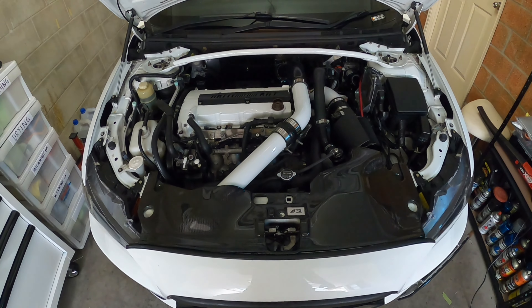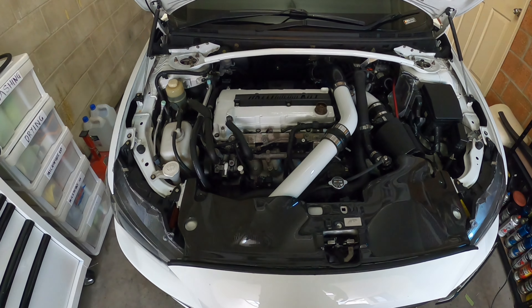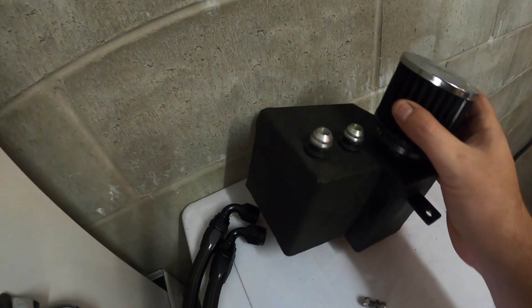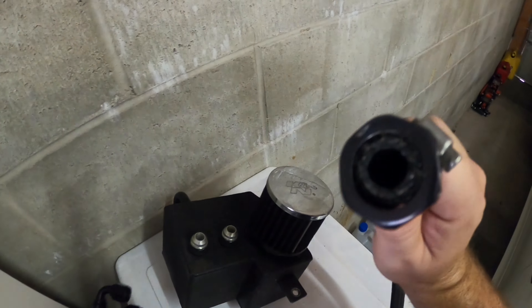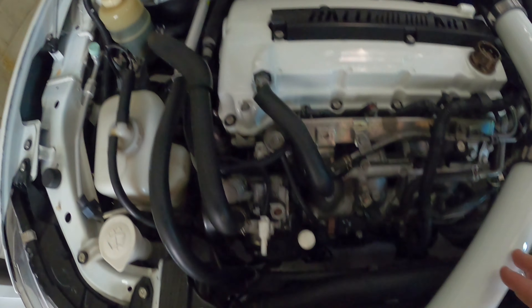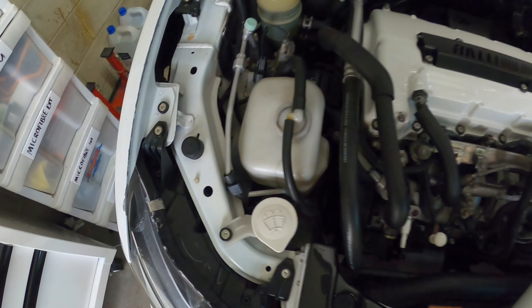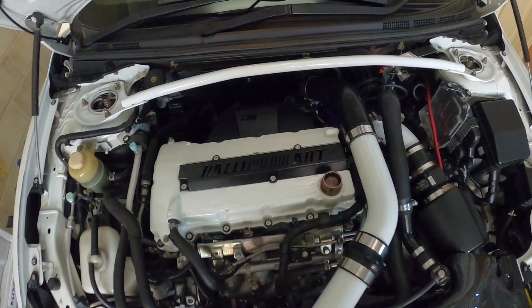Hey guys, welcome back to the channel. If you saw my previous video where I introduced the parts we had to put on the Rally Art, then this will be part two, because today we are fitting the catch can. Here it is - it's a Driven Fab catch can. She got this used; I believe it's a V1 or V2. We've noticed it's just a hose with a clamp, so it doesn't have the parts you'd need to pull out for the PCV. We'll just take this off and it should connect on and clamp at the back. To start, I'll remove the APR tray, move the washer bottle out of the way, and pull the upper inner collar off to get back there.